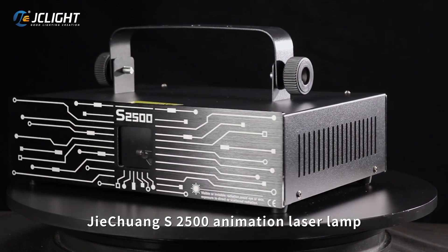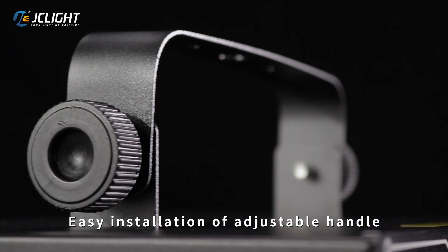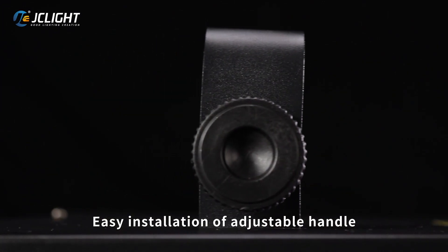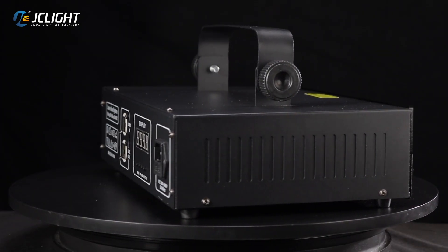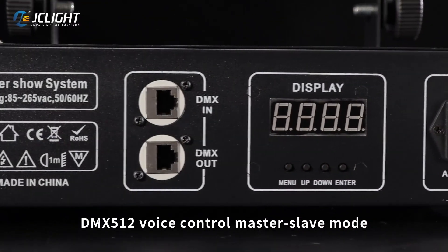G-Chang S2500 animation laser lamp. Easy installation with adjustable handle. DMX512, voice control, master, and sleep mode supported.